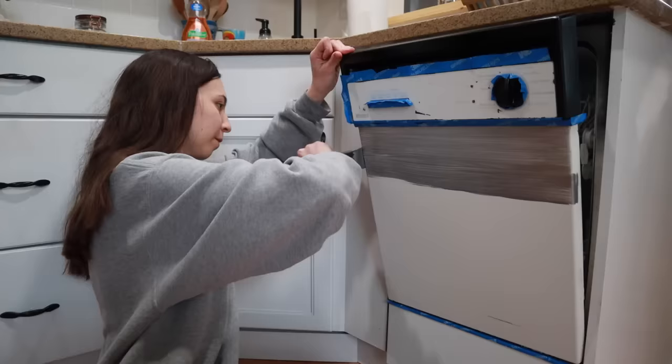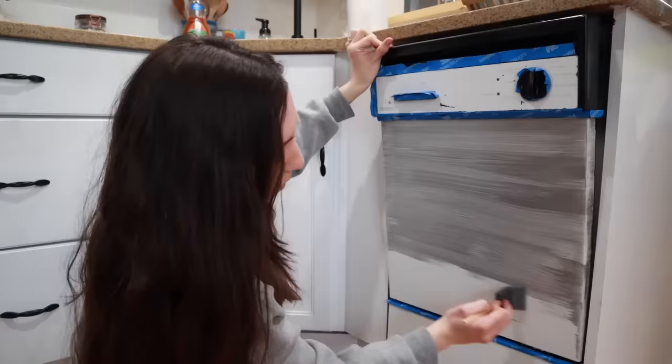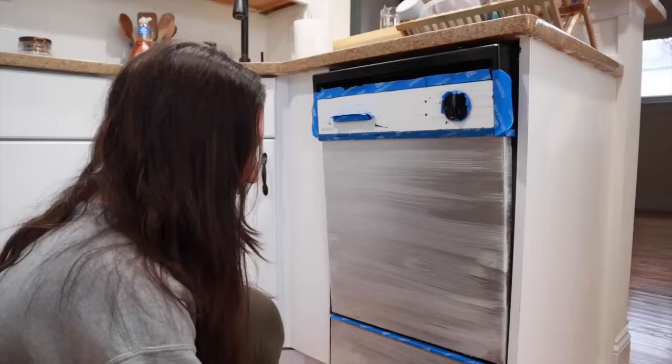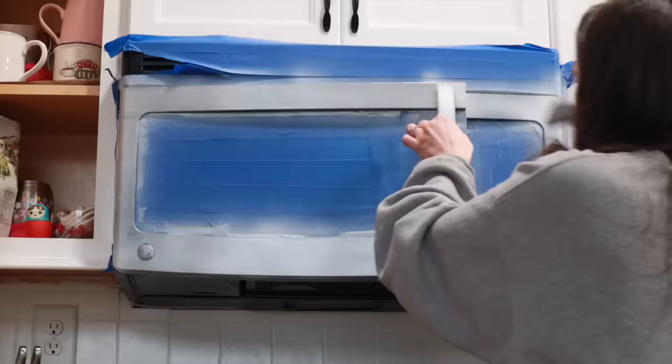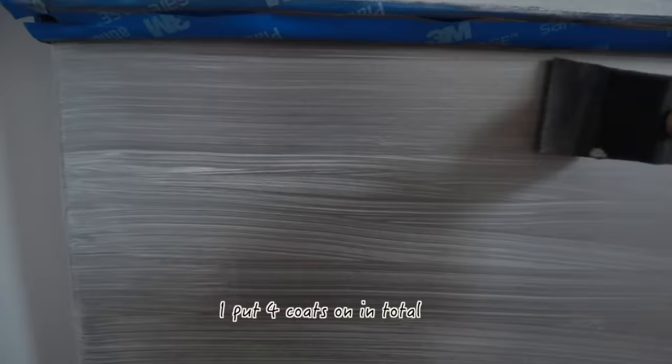The tricky part about the dishwasher was doing the sides. If you have one with a flat face and not a rounded edge, it's probably a little easier. It definitely would have been easier had we taken the dishwasher apart or done this outside. The process itself was easy, and unlike the bathtub paint I used before, this one didn't have a bad odor — it literally just smelled like paint.